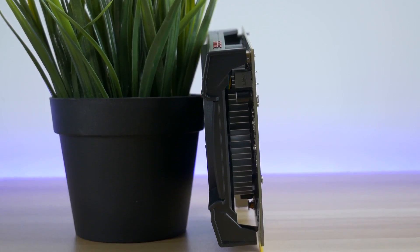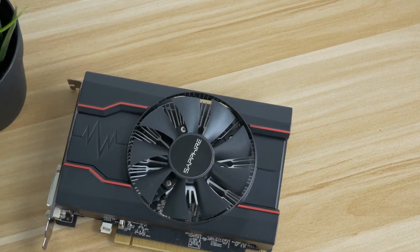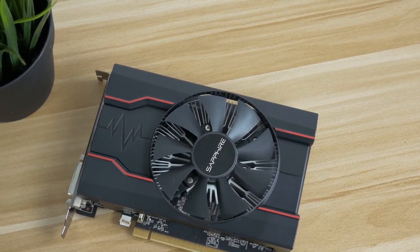I think the card is overpriced, because for a bit more money you can buy the RX 460 and gain a nice performance boost. This card shouldn't cost more than 60 pounds or dollars, in my opinion.